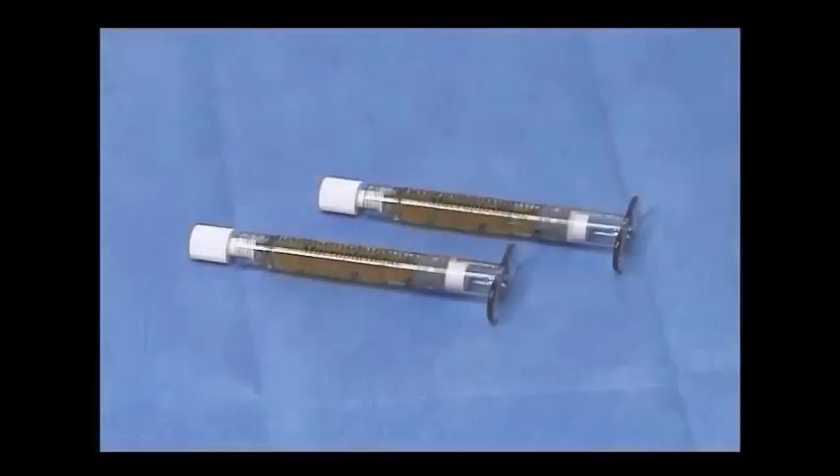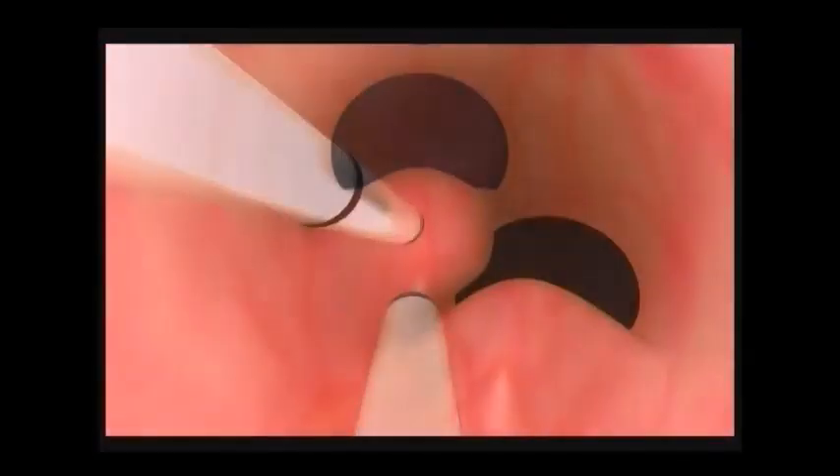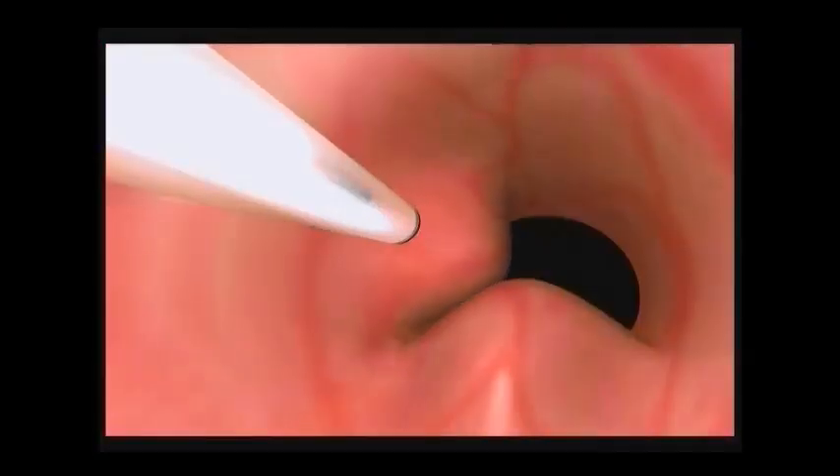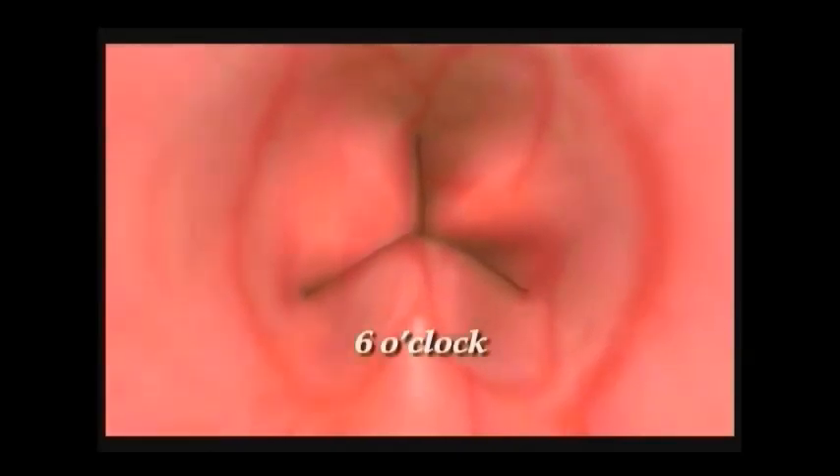Macroplastique is an injectable soft tissue bulking agent. During the implantation procedure, three boluses of Macroplastique are implanted in the submucosa of the urethral wall. These are referred to as the 6 o'clock, 10 o'clock, and 2 o'clock positions.